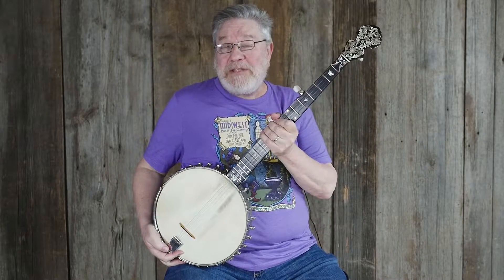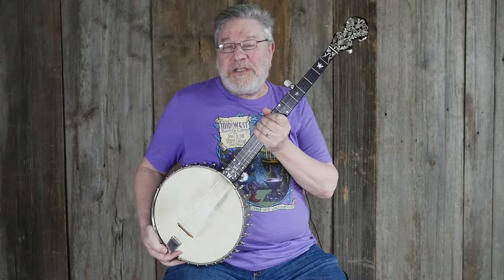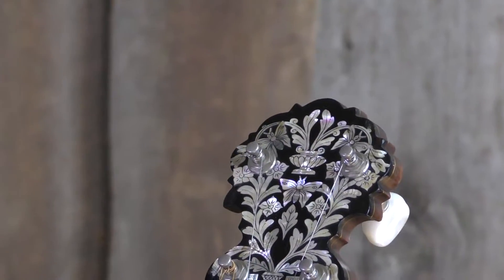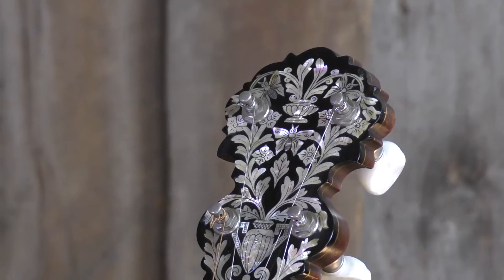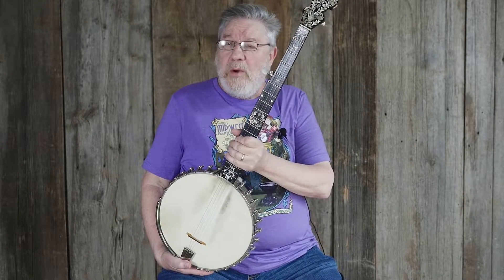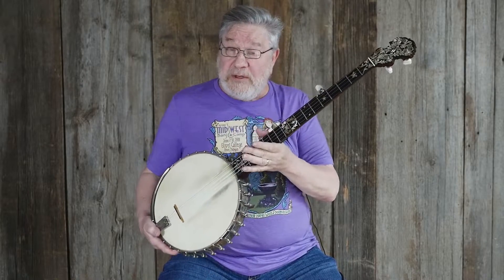Hello there, everybody. My name is Stan Wervin. I'm at Elderly Instruments in Lansing, Michigan. We have here a very special SS Stewart banjo from around 1890, which was the very early days of when SS Stewart started making banjos like this one.